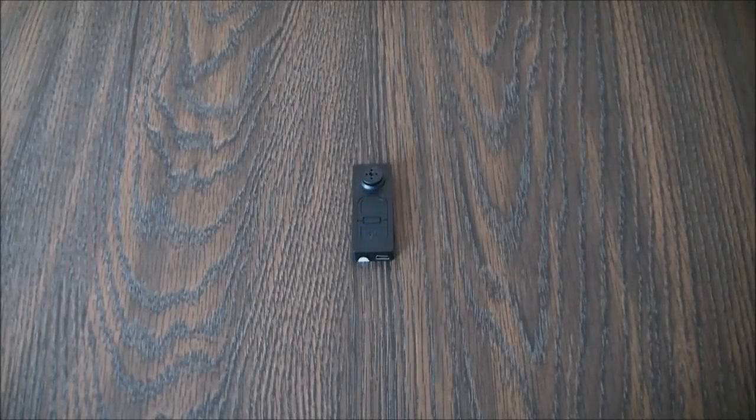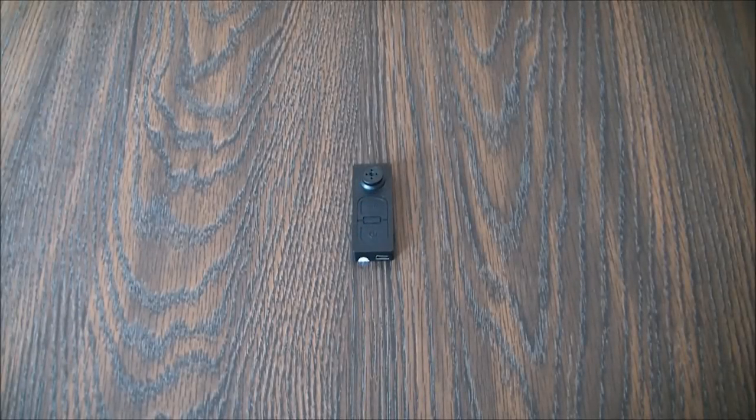So this was the review and instructions of the Spy Button Camera. I hope you found this video useful. If you have, please show your support for this channel by subscribing. Feel free to leave comments, please like the video, and thank you for tuning in.